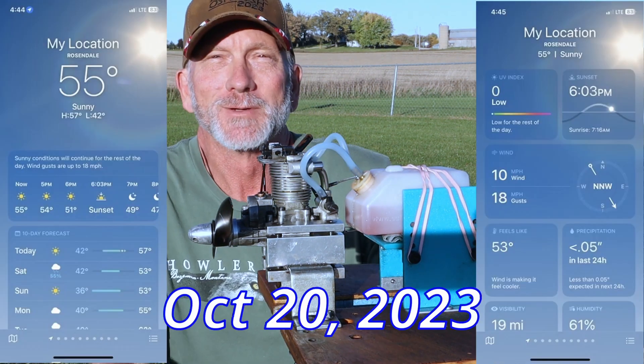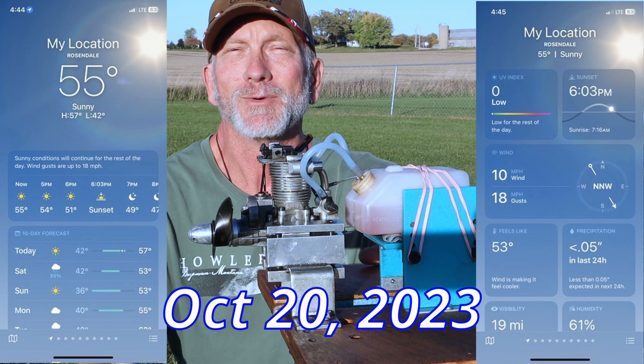Good evening and welcome to Rosendale, Wisconsin on this beautiful October 20th evening.